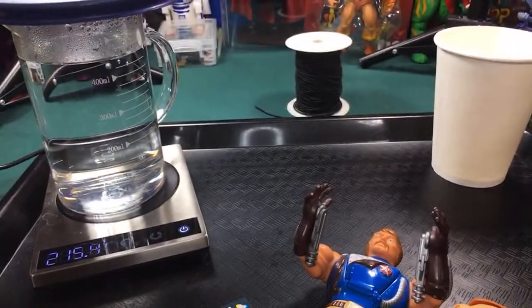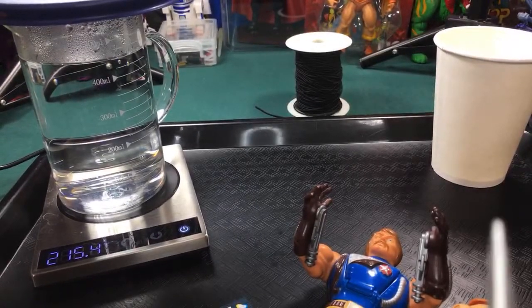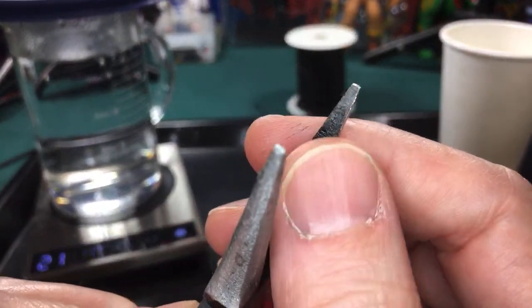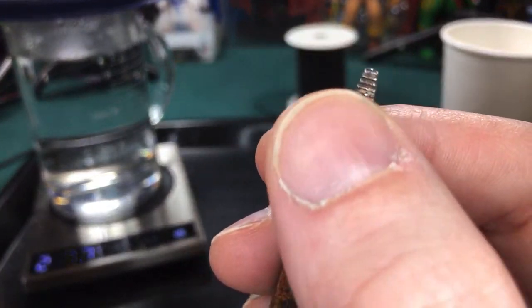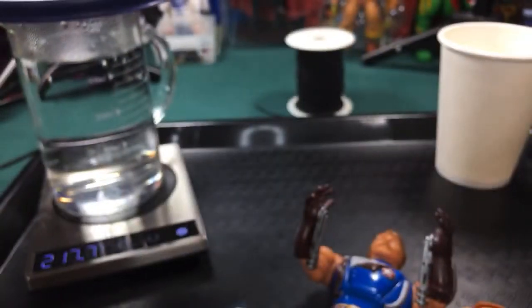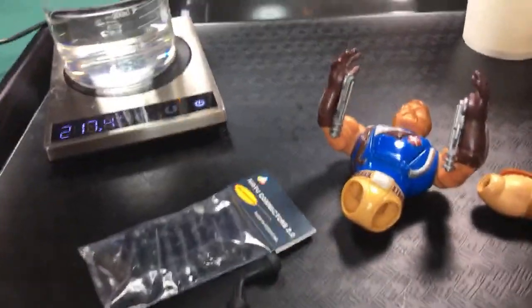Whenever you use inner-nose pliers, if possible you want to get the kind that's non-marring — like these right here that don't have serrations on the inside, as opposed to these ones that are kind of rusty and have a lot of serrations inside. Tomorrow at 9 a.m. Pacific time we all need to be online getting ready to order our figures. That's gonna be cool. All right, let's go ahead and get started.